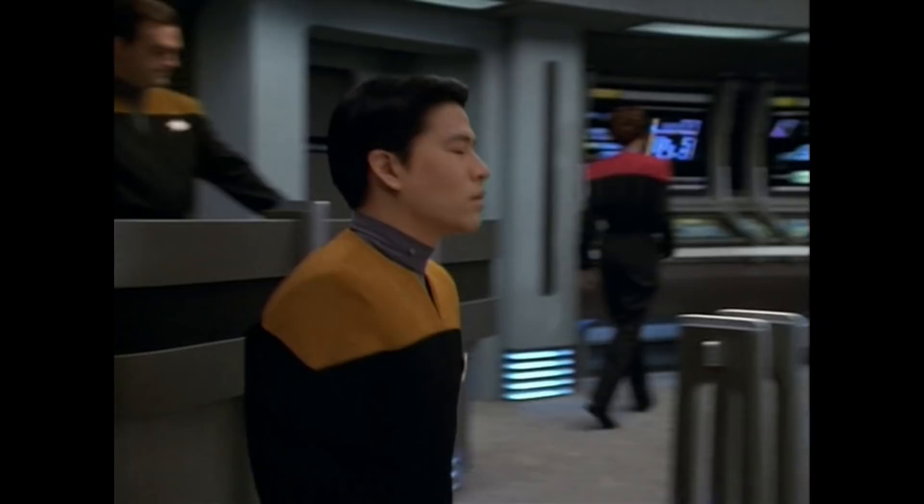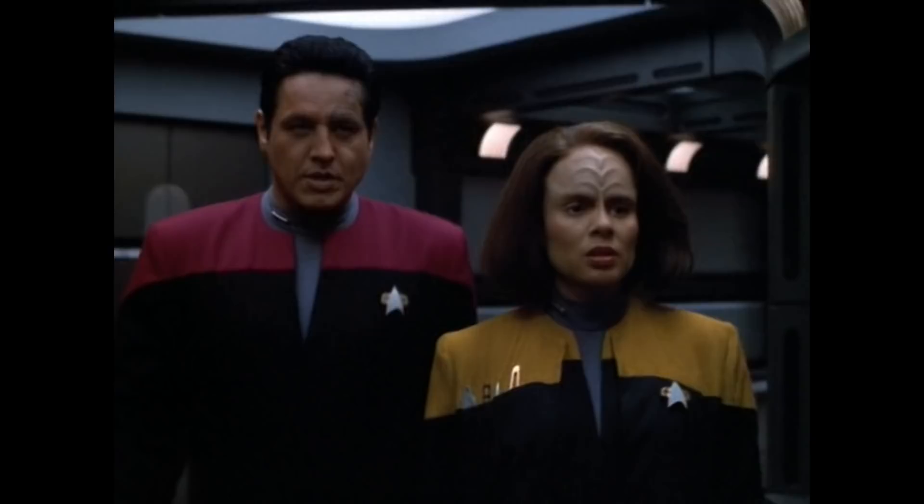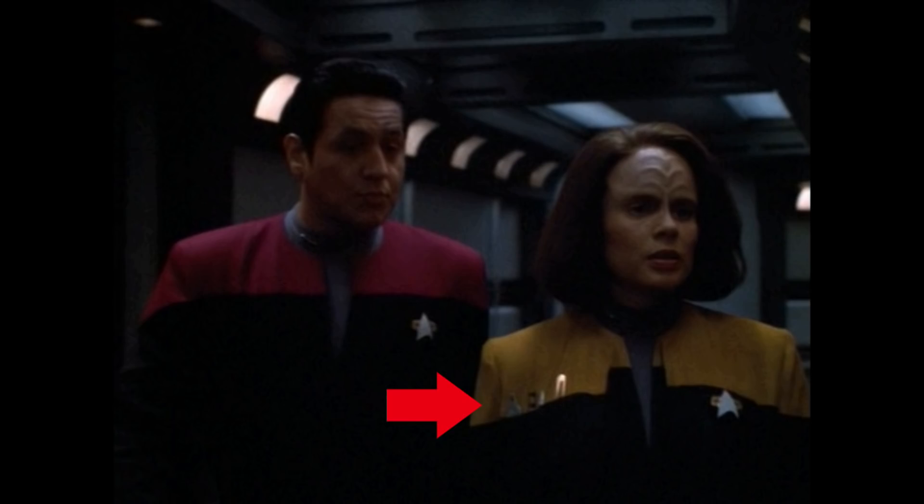Like most Starfleet uniform designs, this particular design also had variants. An engineer's overcoat was created which mirrored the uniform design with gold shoulder coloring, and also provided small pockets for tools for the engineering officer to carry around with them.